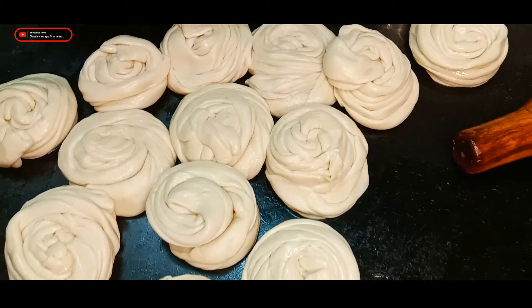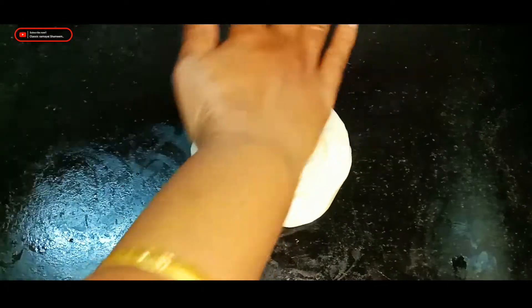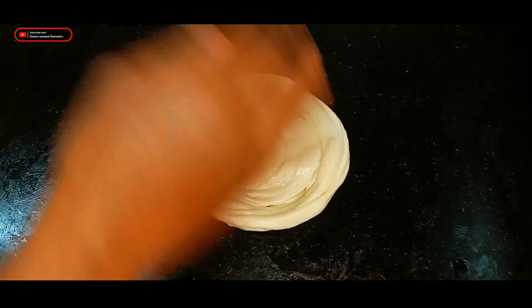Now we are ready to put the chip on the top. The chip on the top is very nice.